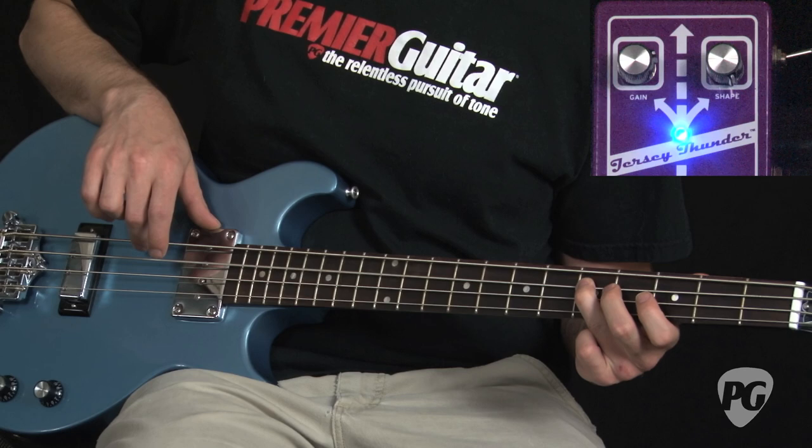So there you go — that's Plush FX's Jersey Thunder. It's a great pedal for shaping up your bass tone, adding or kicking in a little bit more frequencies, or taking out frequencies that let you sit a little bit better in the overall mix. If you're looking for overdrive or distortion, it's definitely not the pedal for you. But if you're looking to add some fidelity, clarity, and wideness to your tone, it's a great choice.